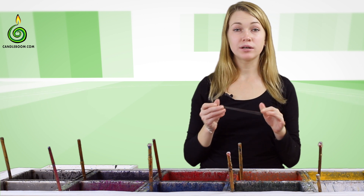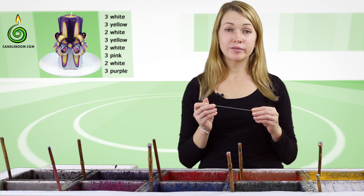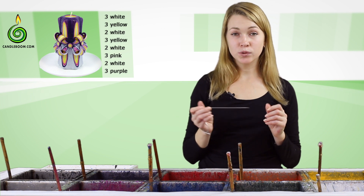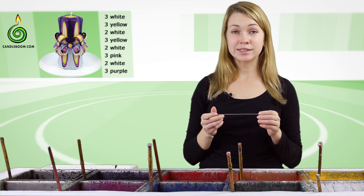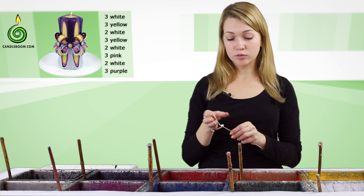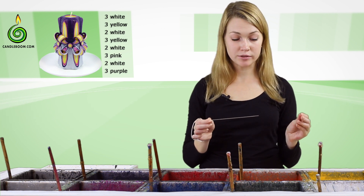Let's start! The color of buttons usually imitates the color of the candle, but you can also improvise and choose any colors depending on the effect you want to achieve. The buttons can be brighter or more gentle than the main color pattern of the candle, so it all depends on your liking. Now let's familiarize ourselves with the main principles and then you can experiment with the colors.